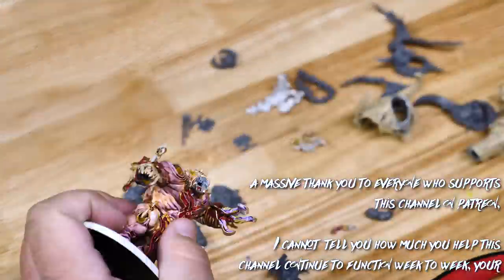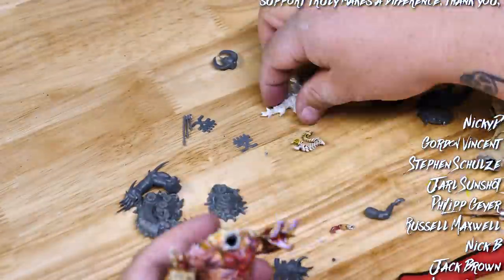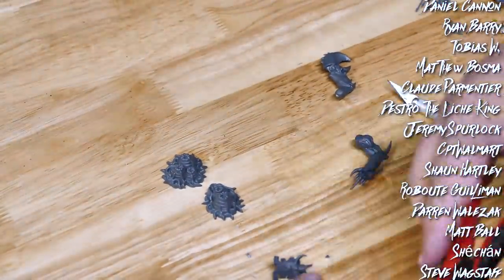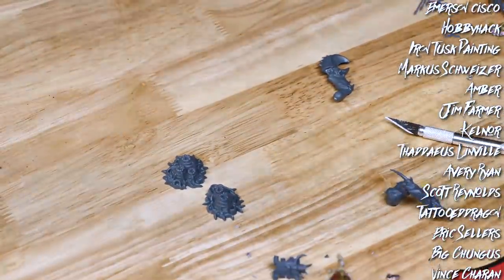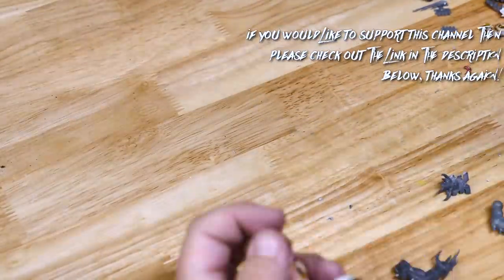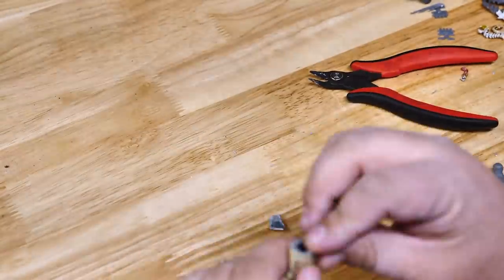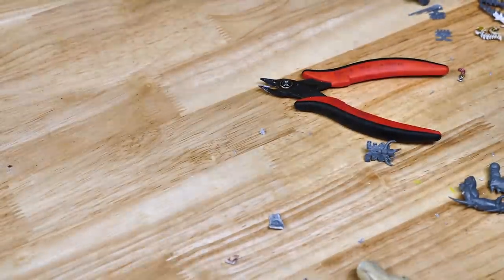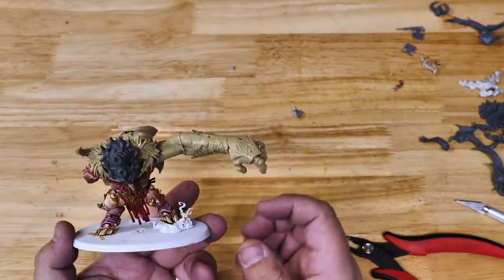One of my favorite things about this hobby is that you can really go nuts on conversions — dry fitting parts together, imagining what kinds of things you can create with these new parts, trying to figure out how everything is going to go together and not exactly knowing if it's going to work. Here's where the idea of taking a conversion too far can come into play. If you start to mix and match kits and add custom sculpting with green stuff and get away from the natural proportions of the model, it can start to look a little off.